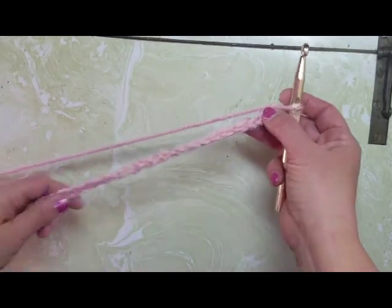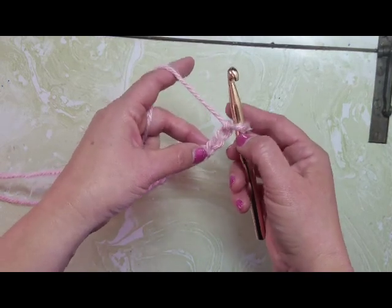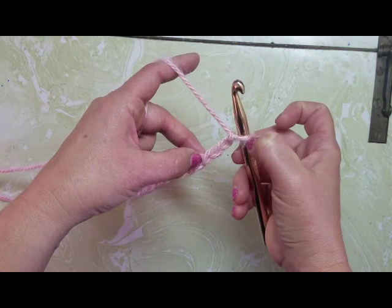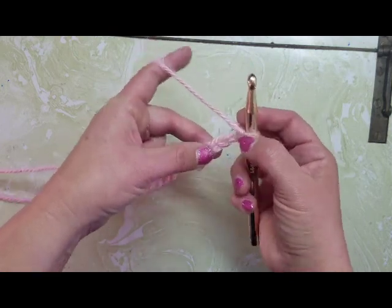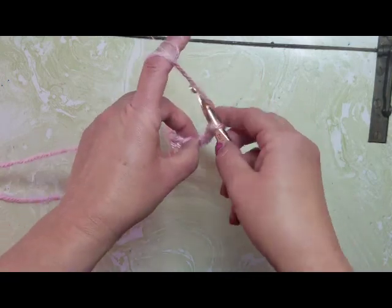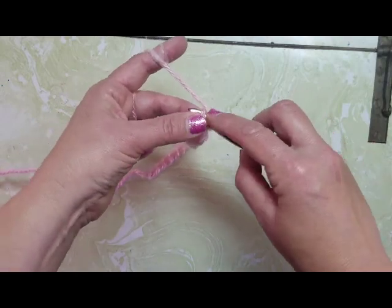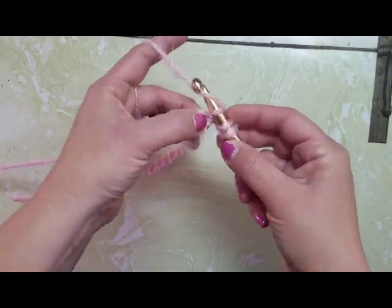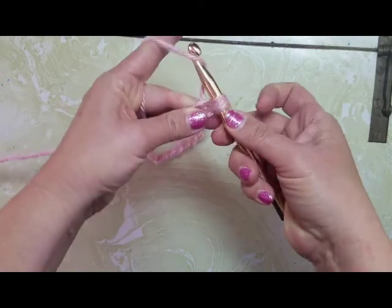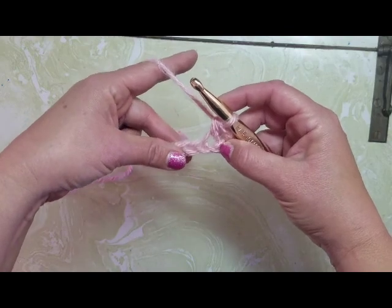So I have 24 chains and I'm going to go back to the second chain from my hook — not counting the one it's linked into. I'm going to count one, two. In that second one I'm going to yarn over and go in through that chain, yarn over, pull through, and yarn over, pull through all three loops that were on my hook.